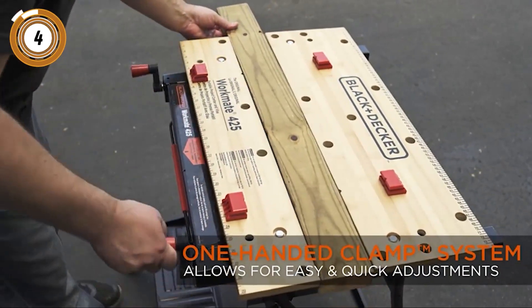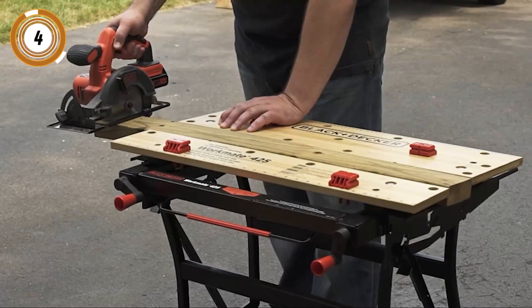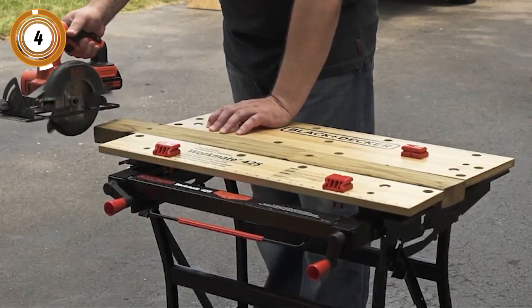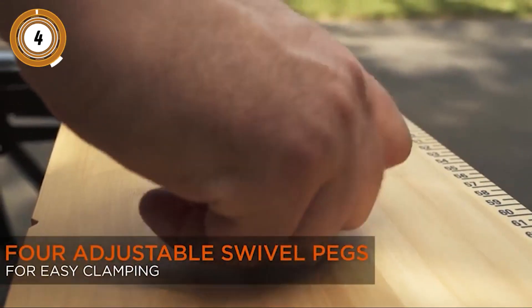If you are interested in building your own workbench, you can use our free woodworking plans. Simply click on the link in the description below and enter your email to receive and download the plans.